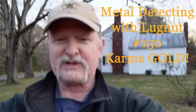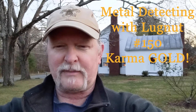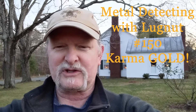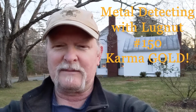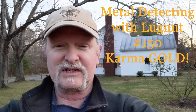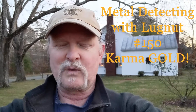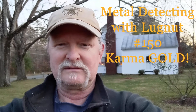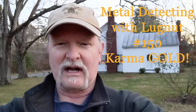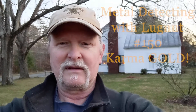Hello and welcome to another episode of Metal Detecting with Lugnut. This is going to be two different sessions at two different houses, just finding some stuff. This house behind me the owner says has been hunted a couple times, and that proved to be the truth. But we had a nice time talking and I did find a couple things. And then we'll visit the next door 1861 house, find a couple things there too, and we'll show you all that. Thanks for watching. I'll see you at the first target.